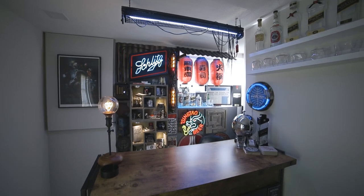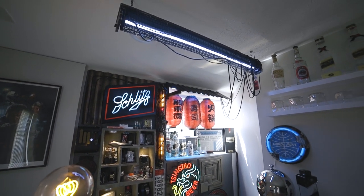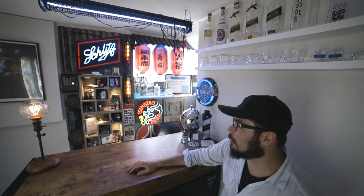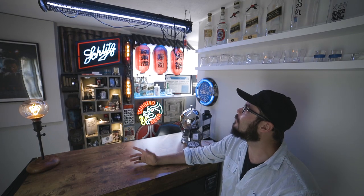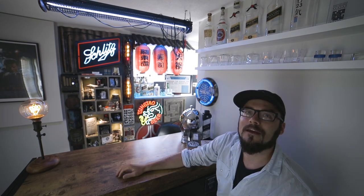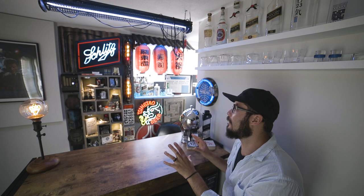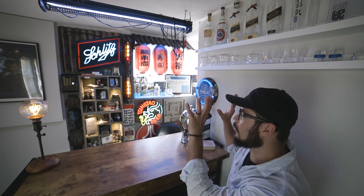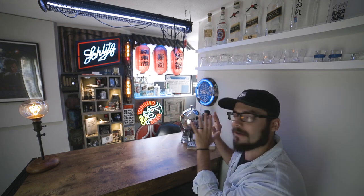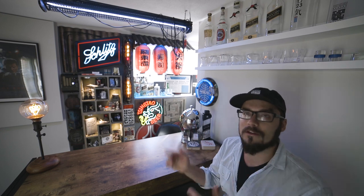I have a lot of my Blade Runner stuff out here — bottles and glassware up top, and some props in the back. I also have little nods to other cyberpunk movies like Ghost in the Shell; I have a tag up here from the recent remake. I keep my collection really clean and tidy, and this is a place where I could allow the wall to go totally nuts and it still works because it's contained — all the insanity is in a small concentrated spot.